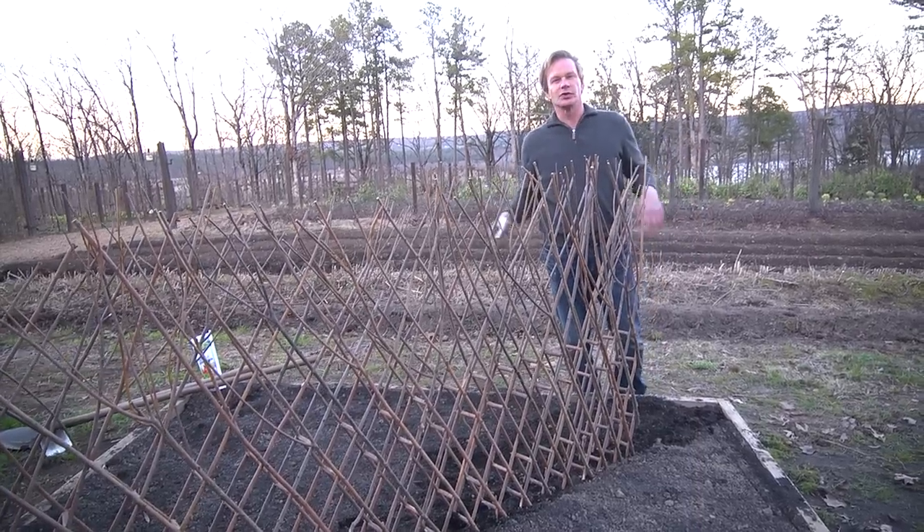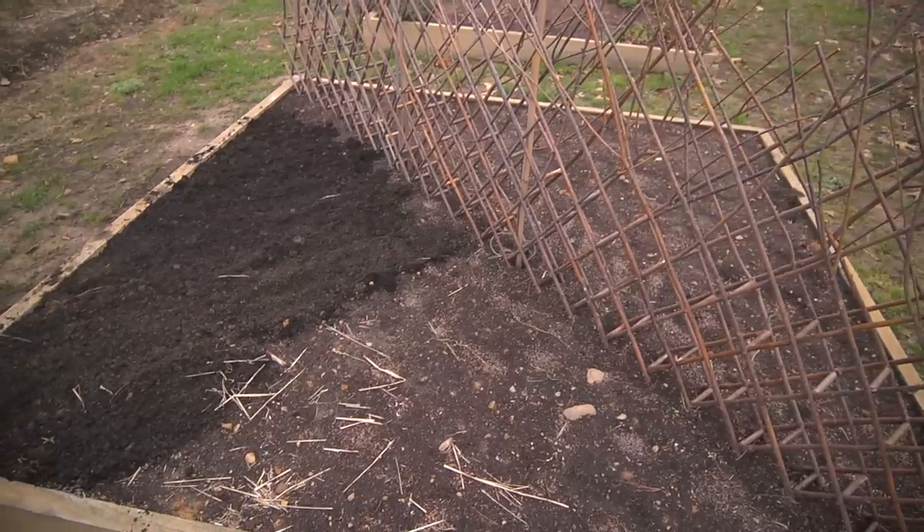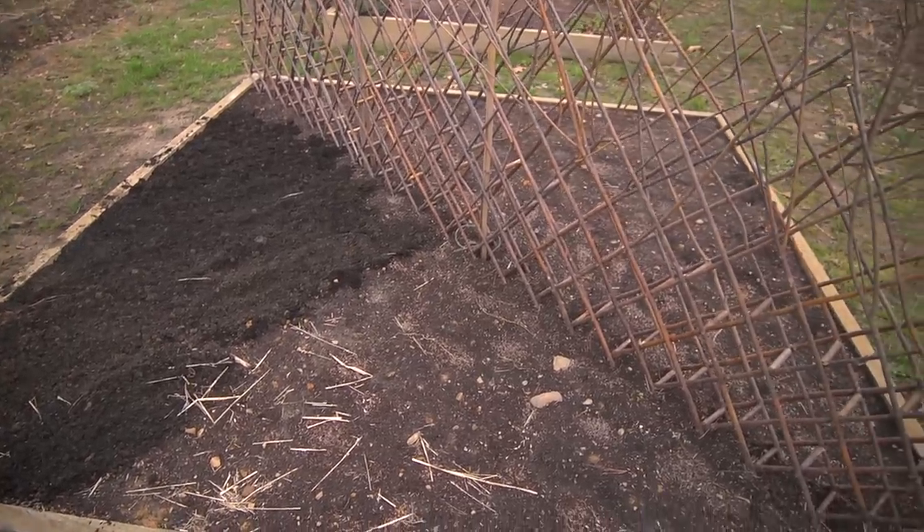I just want to show you this little eight-foot square raised bed. I can't tell you how much I can grow in this space. I've got a big vegetable garden here, but these little raised beds, you can't believe how much you can grow and how early you can start.